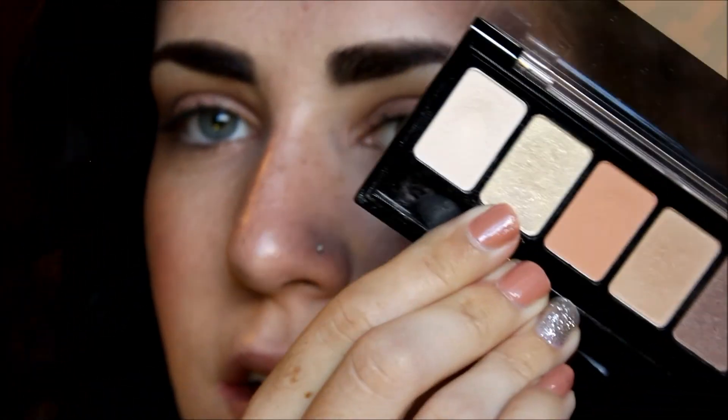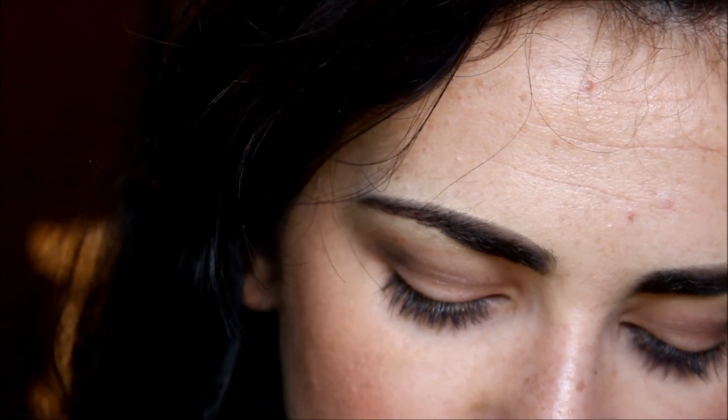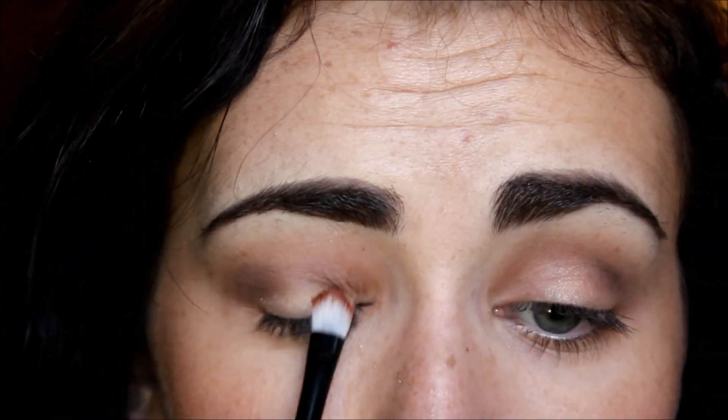I'm going to take this shimmery snowy white and apply it with a small flat shader brush directly on the lid just to add a little bit of shimmer, just like that.